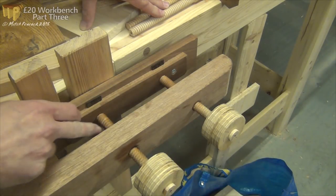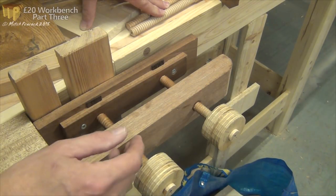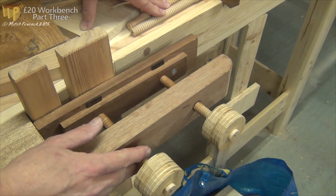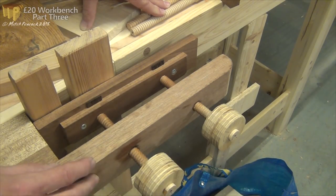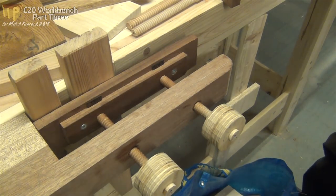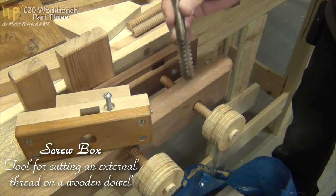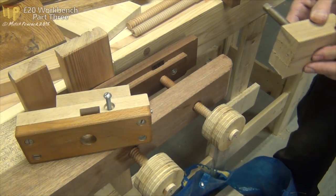The screws aren't particularly big - they're just 5/8 of an inch, 5 threads per inch. That's one of the reasons why I've put two in; a normal shoulder vise would have one screw with perhaps an inch and a quarter in diameter. So it was a bit of an experiment, but it seems to work really well. The reason I went for that size is that I was on a budget and I was able to borrow a screw box and a tap, which obviously meant no expenditure, and that just happened to be the size it was.